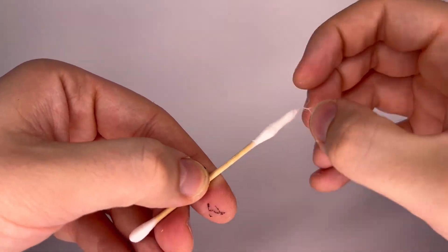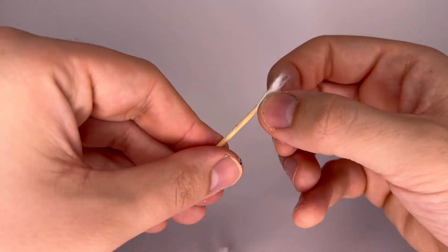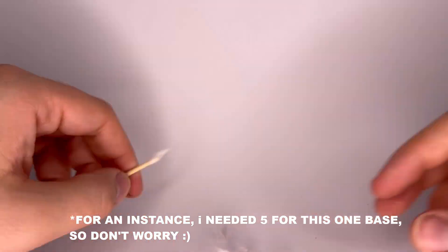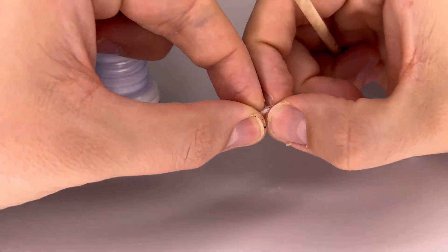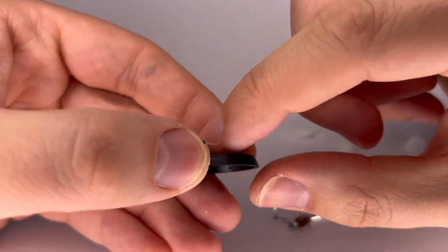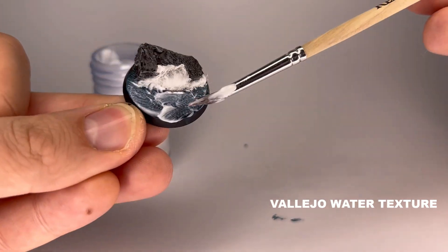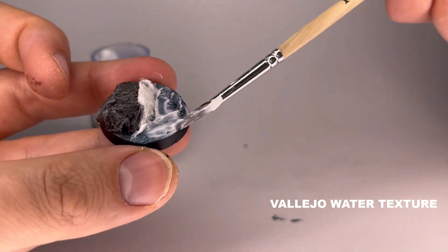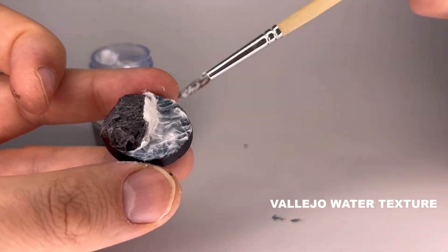This is a bit different. We'll remove the cotton bits from the cotton buds. To create waves, we'll mix them with water gel — you might need several and the first attempt might not be to your liking. Next, we'll apply them to the base; you don't need to glue them, the gel is enough. For the water and waves, apply a lot of water texture to the base using a cheaper brush, as this might damage it. Try also to create waves by pushing the gel in the direction of the cliff.